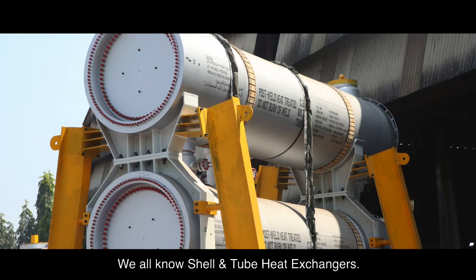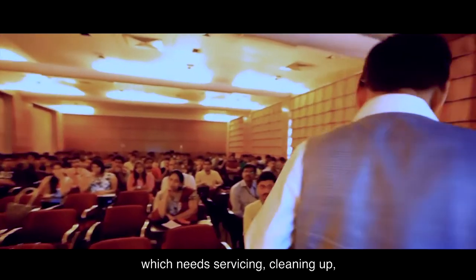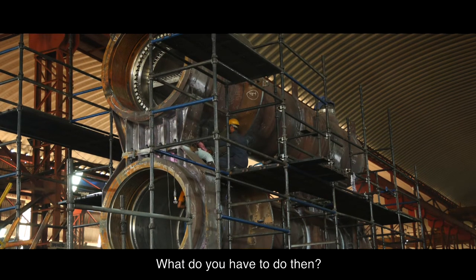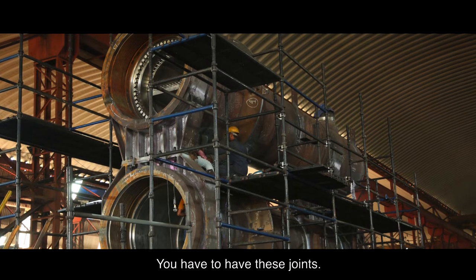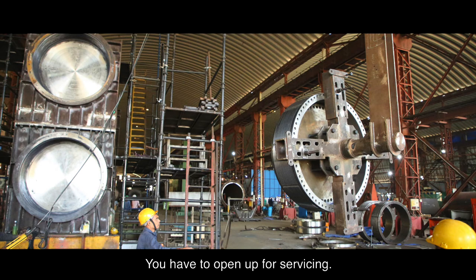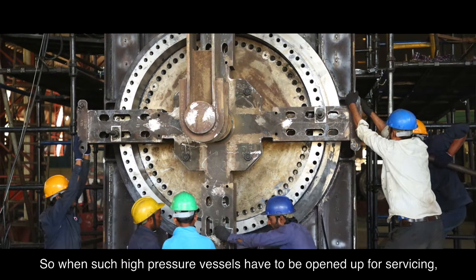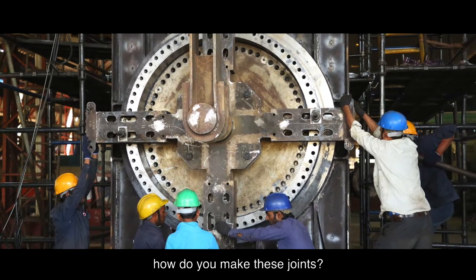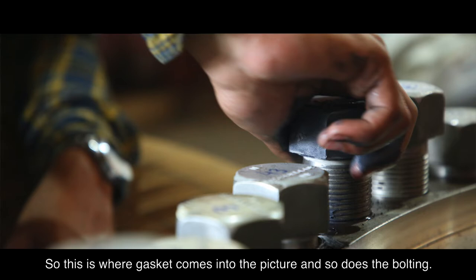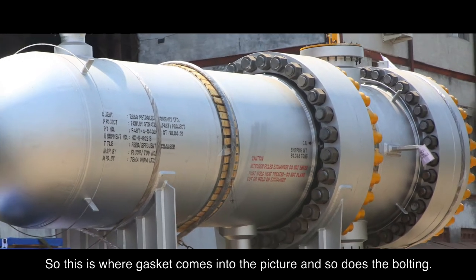We all know shell and tube heat exchangers, but when there is dirty service which needs cleaning, that's where the problem lies. You have to have joints — joints are required because you have to open up for servicing. When such high-pressure vessels have to be opened up, how do you make these joints pressure-proof with no leakage? This is where the gasket comes into the picture, and so does the bolting.